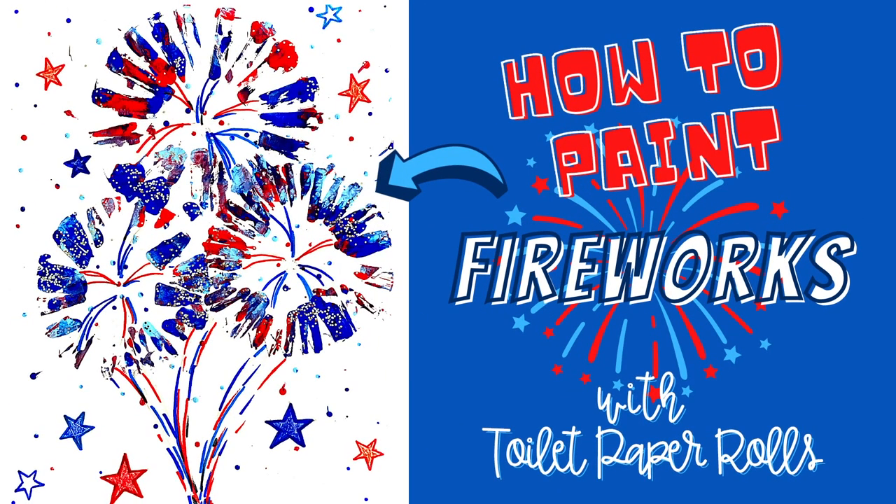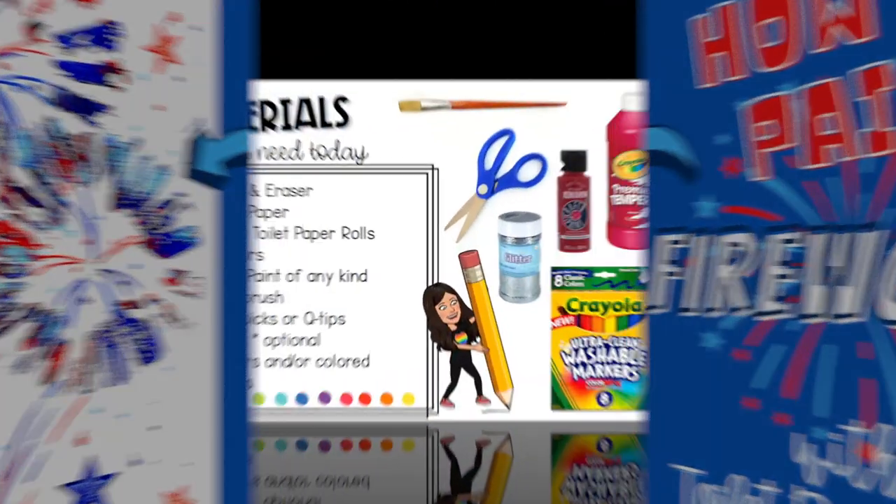Join me as we create some fun and festive patriotic fireworks using toilet paper rolls.